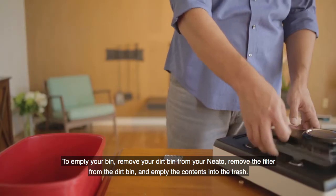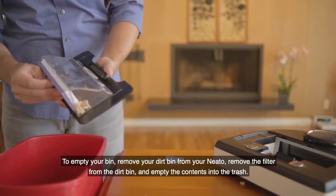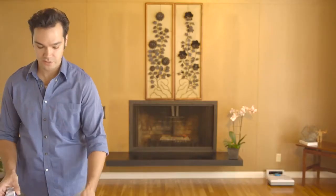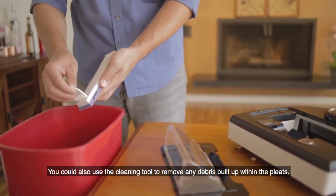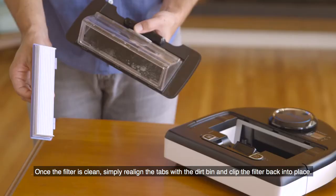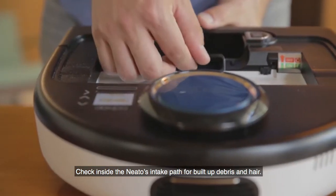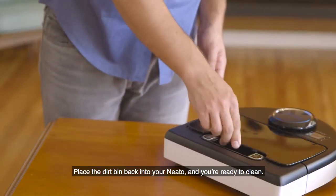To empty your bin, remove your dirt bin from the Neato. Remove the filter from the dirt bin and empty the contents into the trash. Lightly tap the filter against the trash can to remove any stubborn debris. You can also use the cleaning tool to remove any debris built up within the pleats. Once the filter is clean, realign the tabs with the dirt bin and clip the filter back into place. Check inside the Neato's intake path for built-up debris and hair. Place the dirt bin back into your Neato and you're ready to clean.